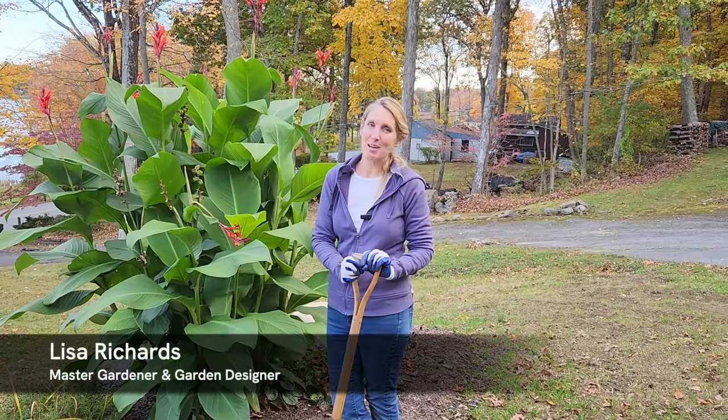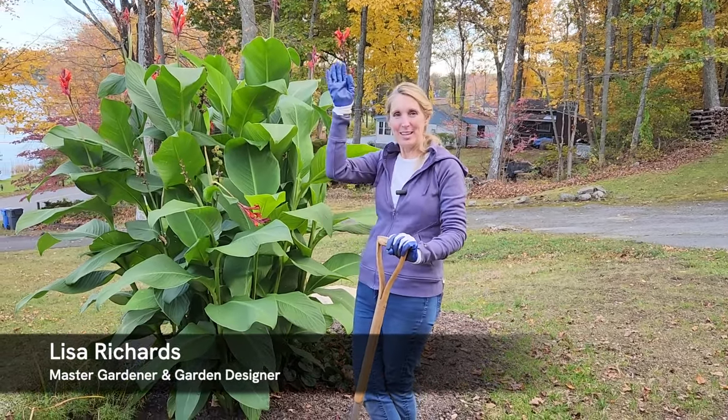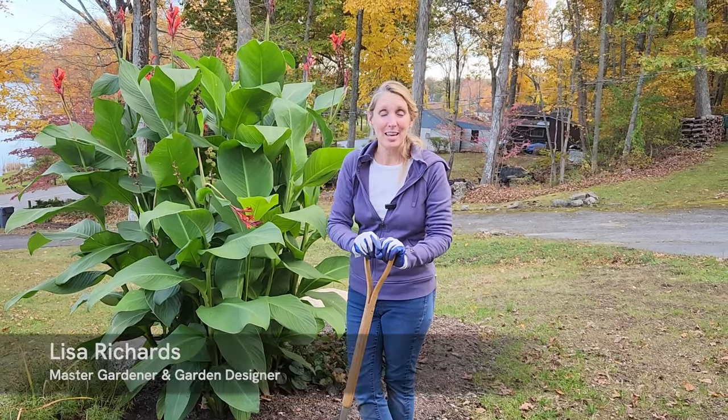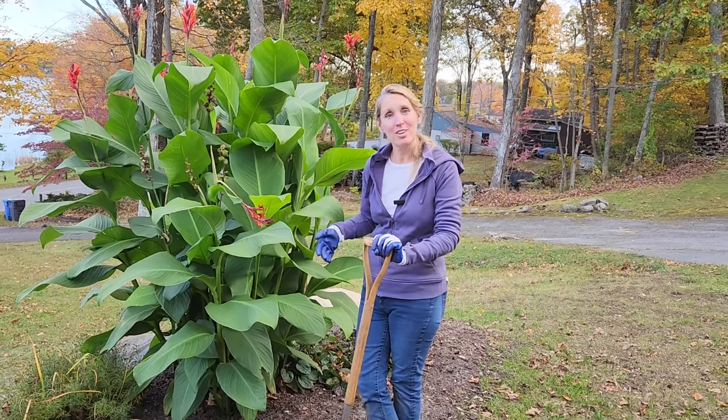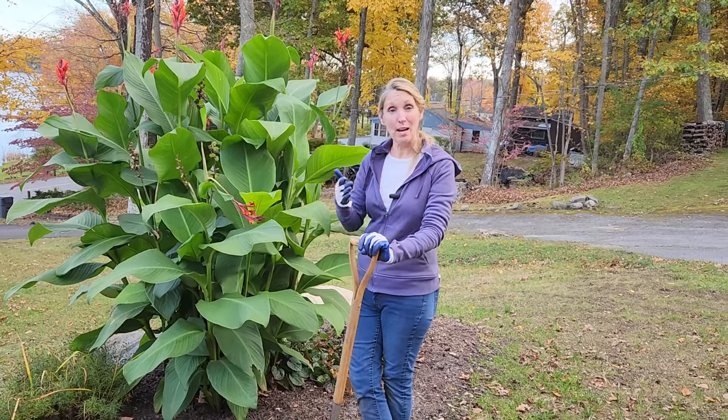Hi everyone, Lisa here from Down to Earth Gardening. Welcome to today's video, which is a quick and easy guide to lifting and storing your canna lily rhizomes.